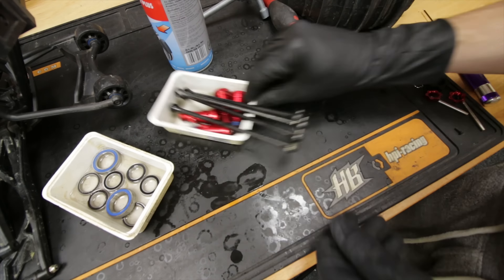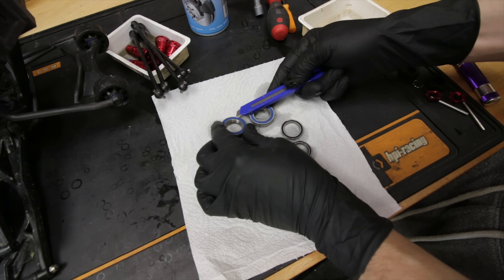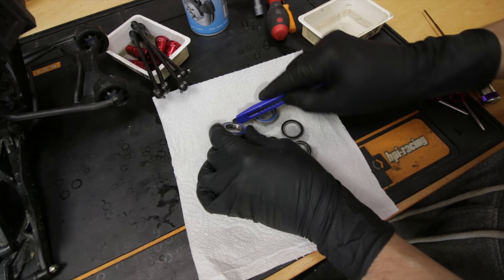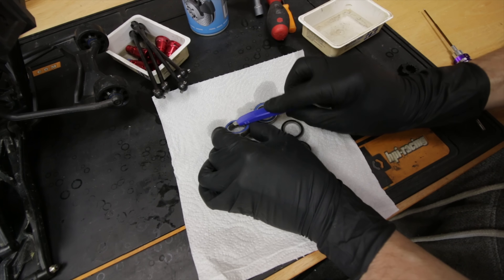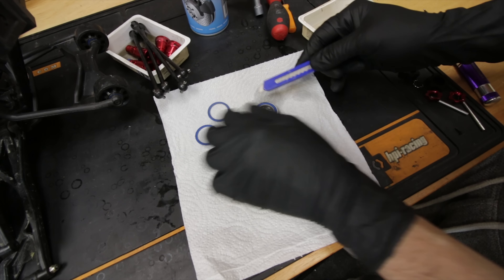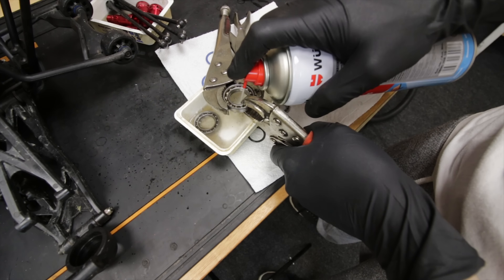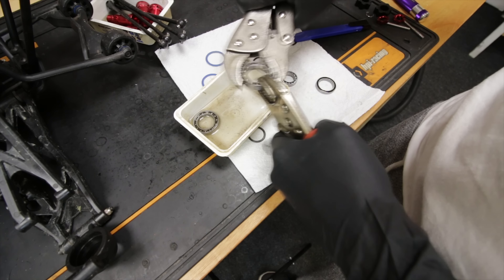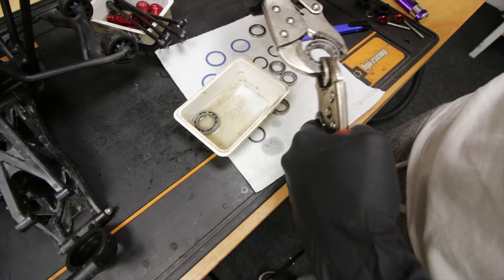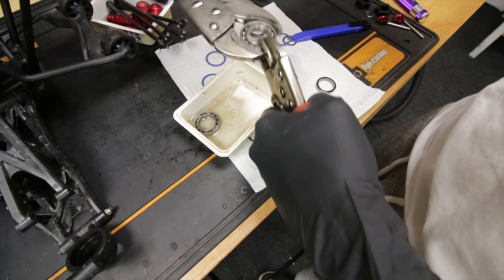The best way I've found to get these shields off is with a knife - you've got to be careful not to cut yourself, but it seems the easiest way to get in there under the seal and just pick them off. These RPM bearings here are actually locked solid - that's how far it moves and that's it. All right, soaking has freed it off a bit now.